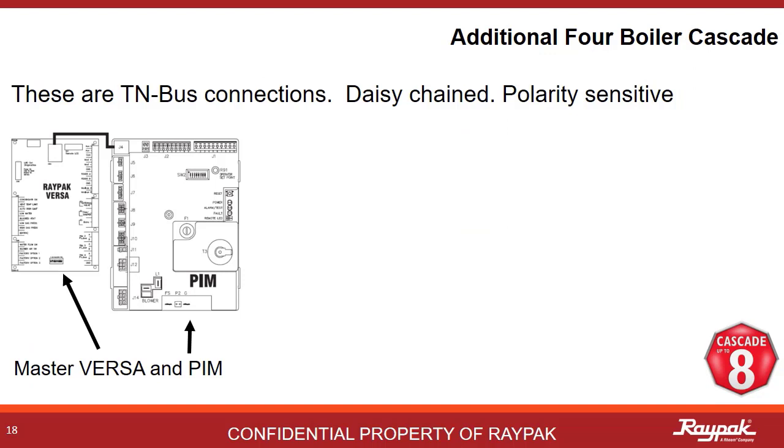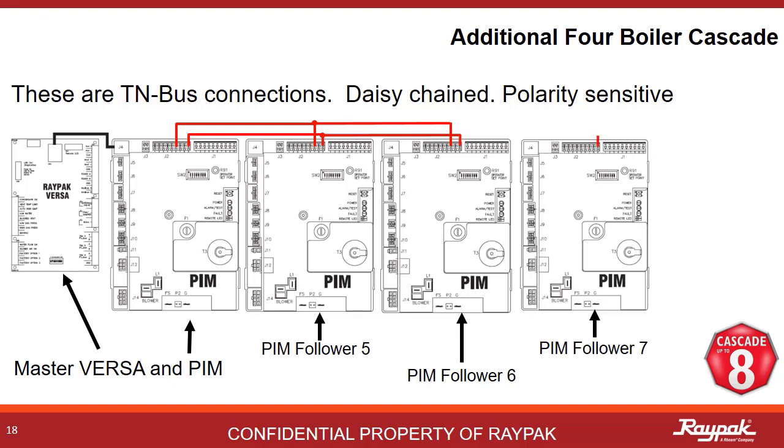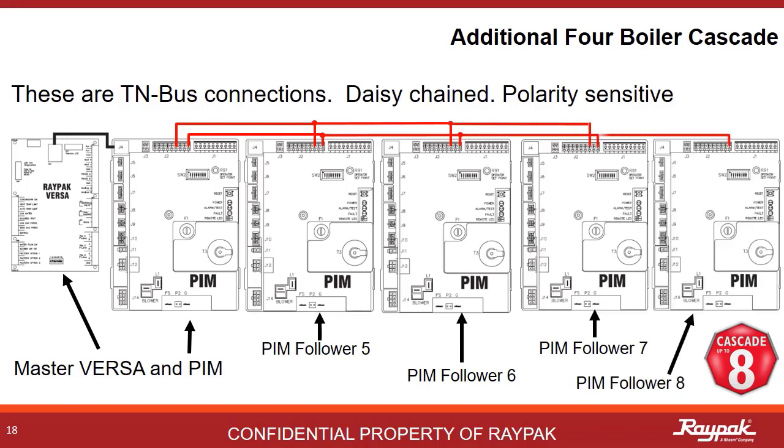With the new software, 4 additional follower PIMs can be connected to the master PIM. These 4 additional followers will be called followers 5, 6, 7, and 8. They will wire up PIM to PIM in daisy chain fashion. This connection is called the TN bus.